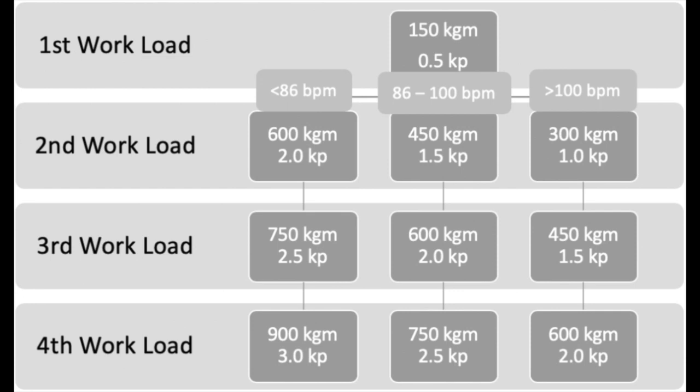Once the test begins, heart rate will be taken every minute and blood pressure will be taken every 3 minutes. Be sure to give enough time to obtain these values before the third minute is complete. Each workload will be 3 minutes in length, starting at the first workload of 150 kilogram meters with a resistance of 0.5 kilograms. Once steady state heart rate has been obtained for the first workload, the second workload can then be identified.